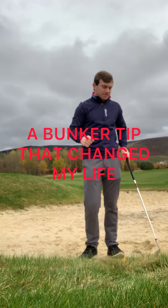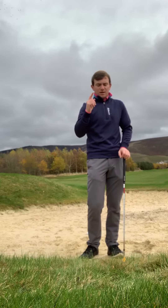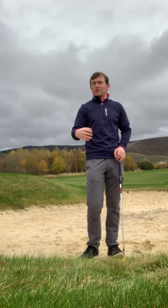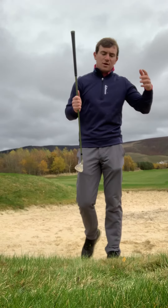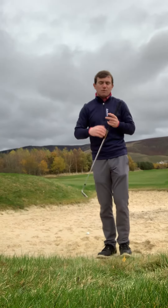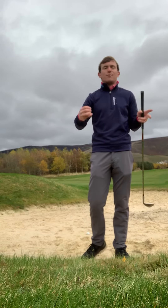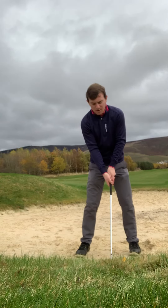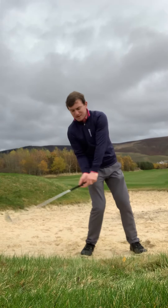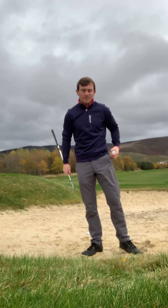Fault number two is the reverse of fault one. We see a lot of golfers who are new to the game that don't understand what the club needs to do in order to get the ball out. When I ask golfers who struggle with bunker play about their concept, they say they're trying to get the ball up in the air — so they stand behind the golf ball and try to feel like they're helping it up. That's just a lack of understanding of how to get the ball out.